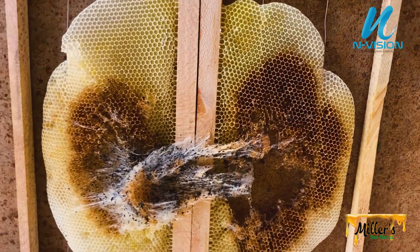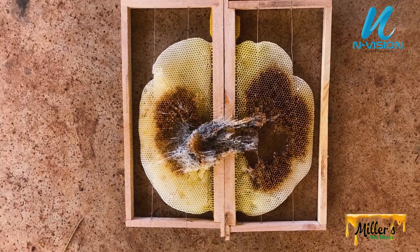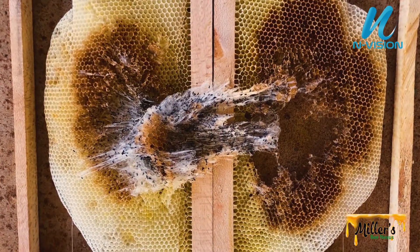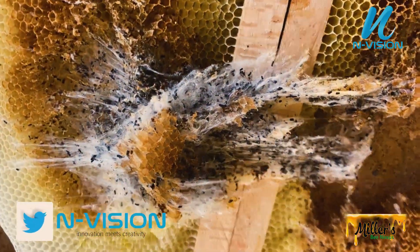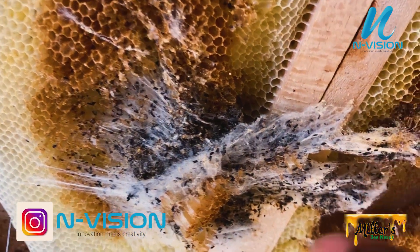The female wax moth continues laying for approximately five days. The number of eggs produced depends on temperature, but can typically range from 300 to 600 eggs. The female lays eggs in batches in dark, out-of-the-way places. It takes between three to five days for the eggs to hatch.